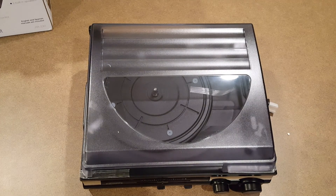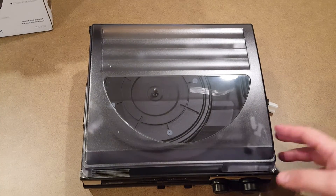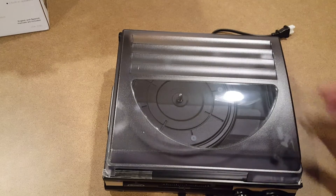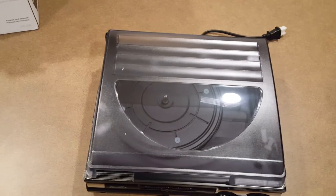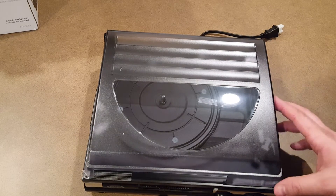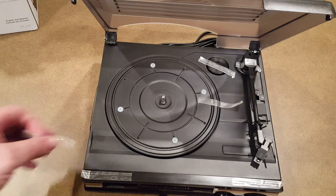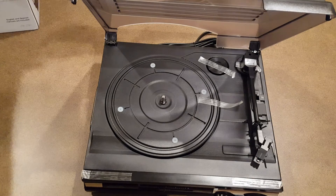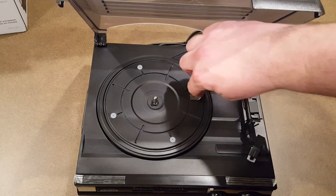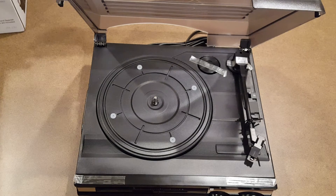I don't recommend anybody buying this if it's going to be your main player and you're going to play a lot on it. But I've also been very consistent about telling everyone that if you're getting into vinyl, you have to figure out what kind of listener you're going to be. Are you going to listen consistently, or just every once in a while? Are you in it for the retro aesthetic or the sound quality? If you just want something to put on your desk or bookshelf and play some records from time to time, this is fine.